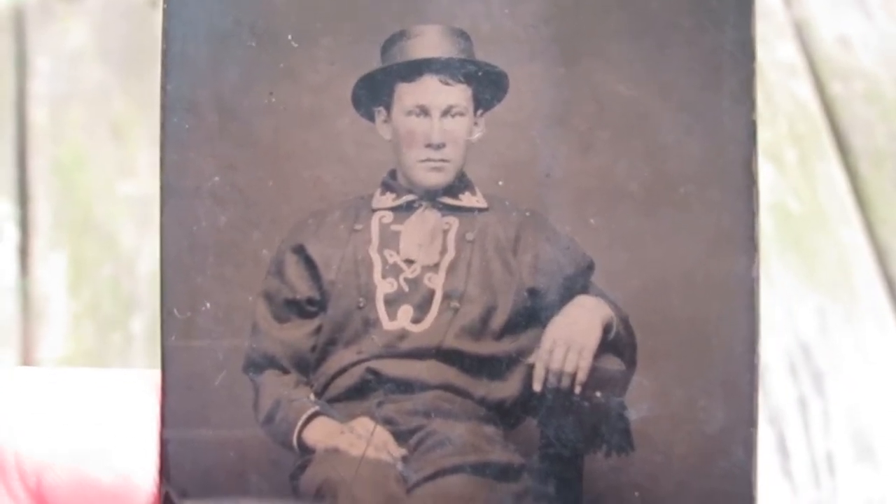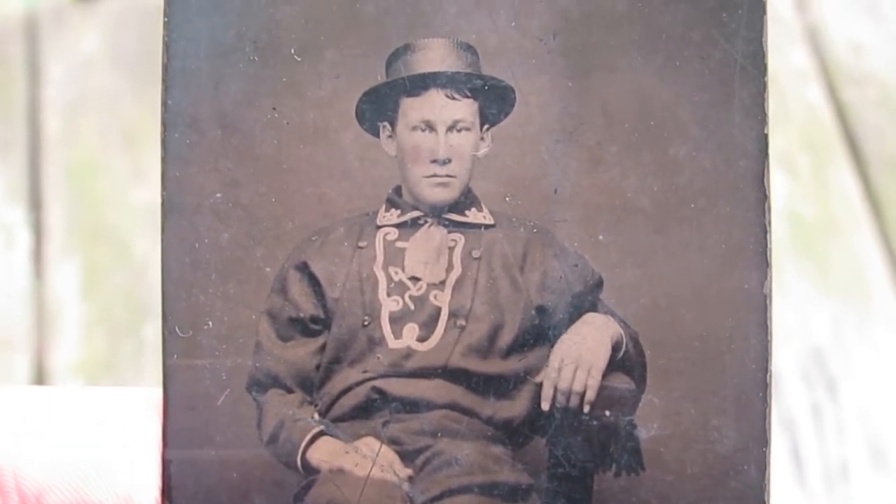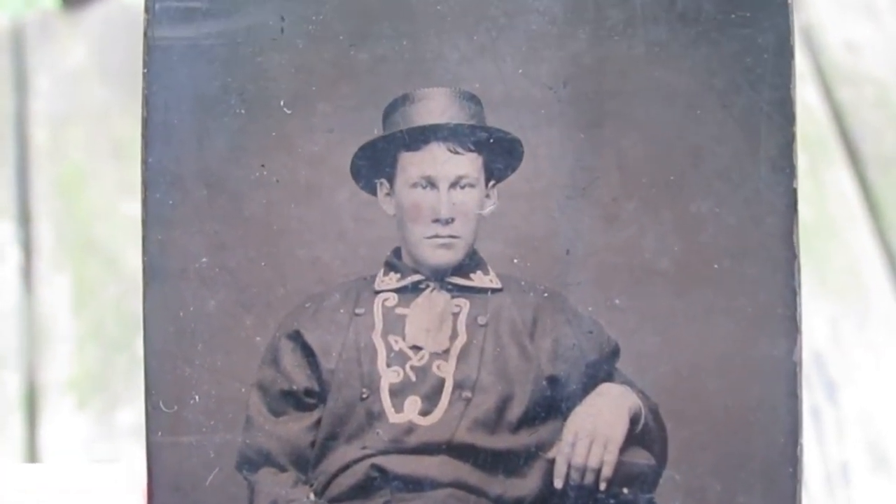So this is a tin type of a Union Civil War sailor. Unfortunately I don't know who he is, but I believe that this was taken sometime in June of 1863.